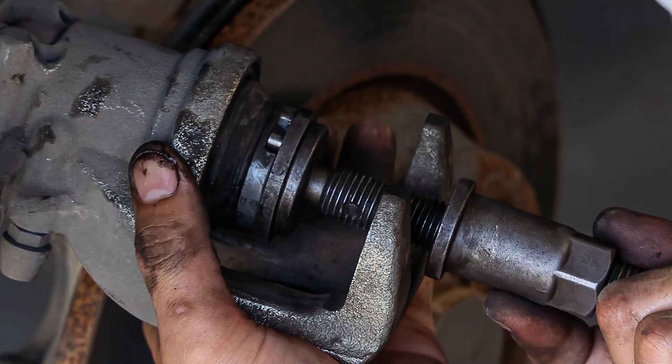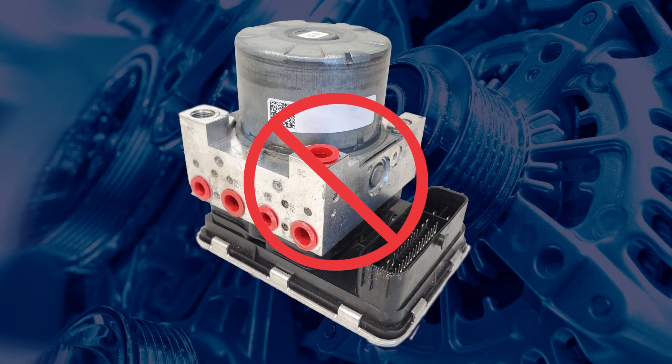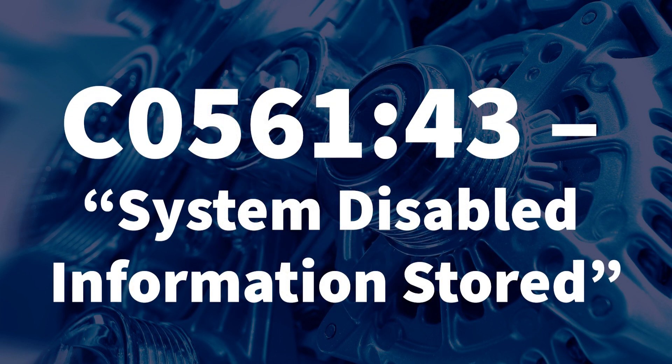A technician may assume that they now need to manually push the pistons back into the caliper. However, doing so will irreversibly damage the pressure sensors inside the electronic brake control module. If this has occurred, a brake warning light will be displayed on the dash, and DTC C0561 with a subcode 43 will be stored.